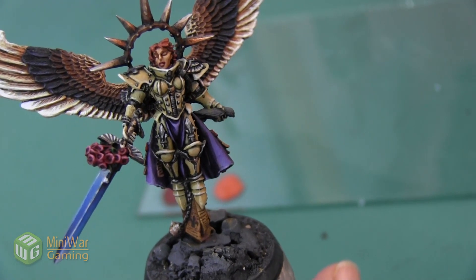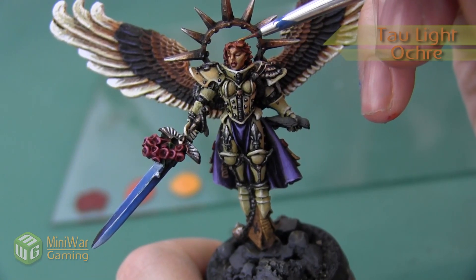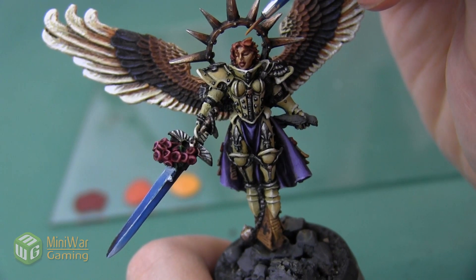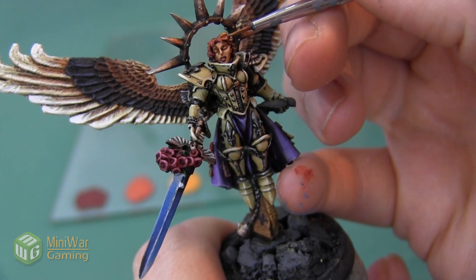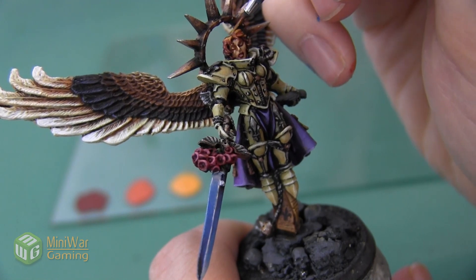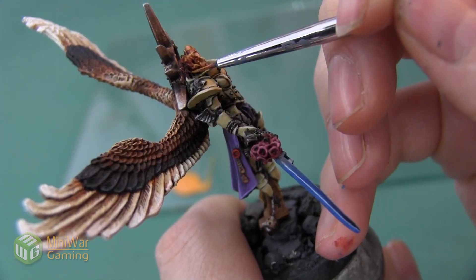Here's the hair after the Squig Orange has been applied. We're going to continue lightening the color and move into the yellows to make it a little bit brighter. We're going to use Tau Light Ochre — a more earthy brownish yellow — and instead of painting this on all of the locks, we're mainly going to be catching the highlights where each of the hair strands would be catching the light, accentuating the movement sculpted into each of them.